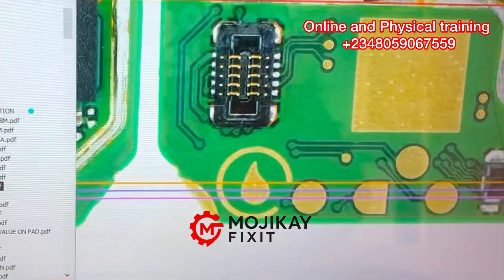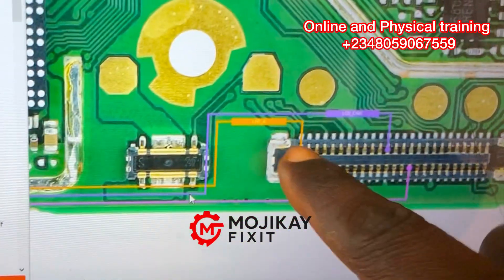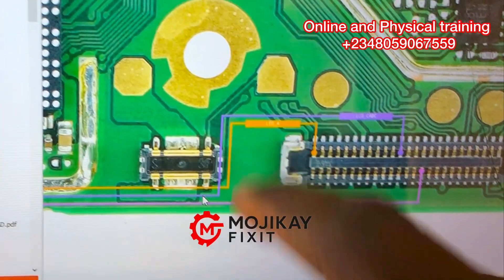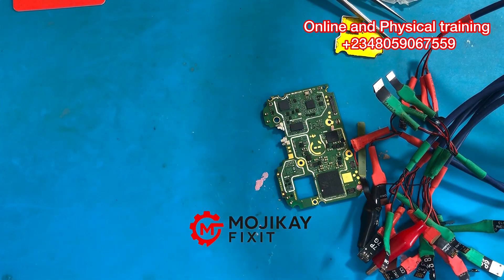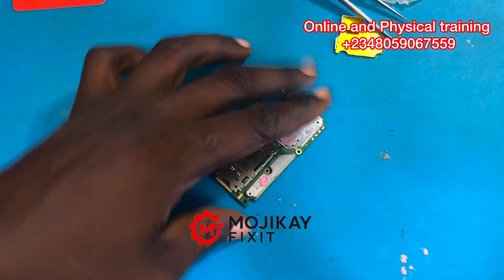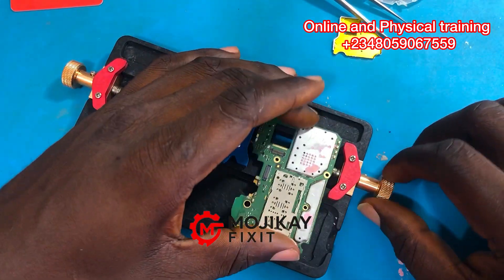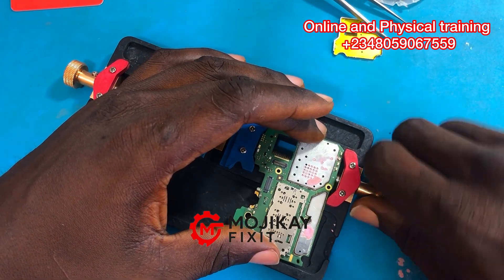After you trace it, you see it's coming to the first pin on the clip. The next thing you're going to do is use your multimeter to take a continuity reading. If the line is open, your multimeter is not going to read, but if the line is closed, it's going to read.